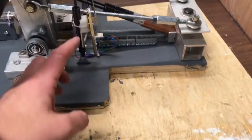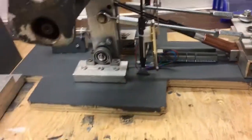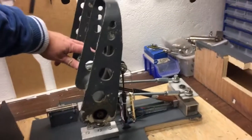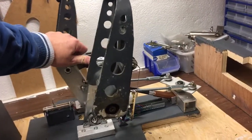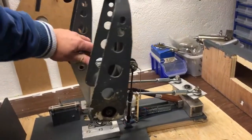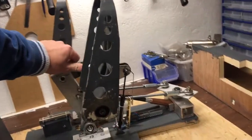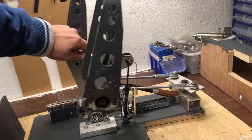These gas struts also function as a parallel rod to secure that the angle of the pedal is correct through the movement.